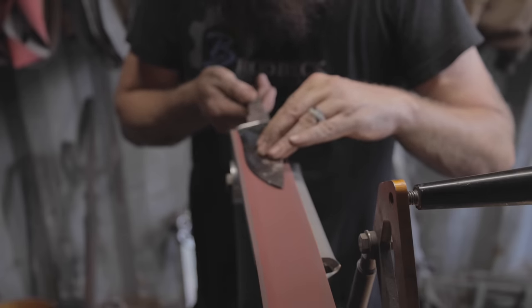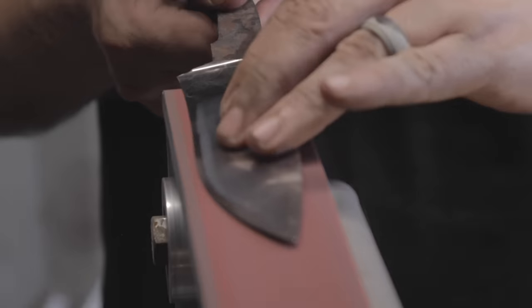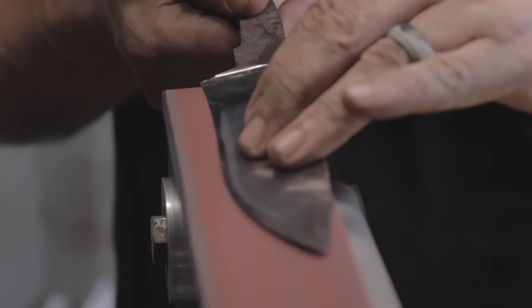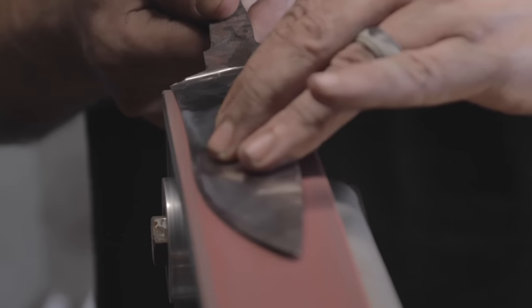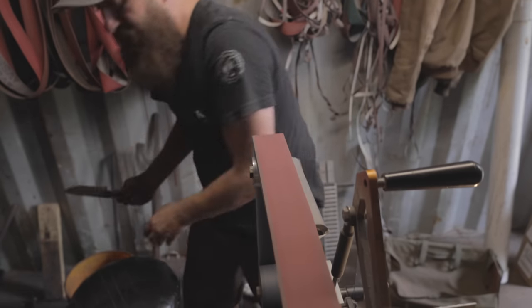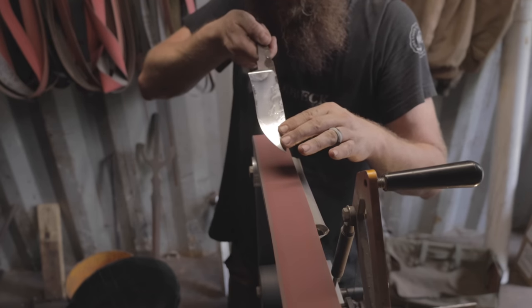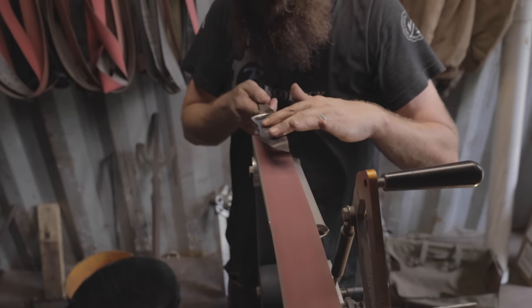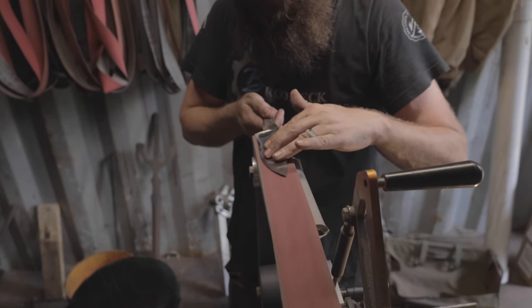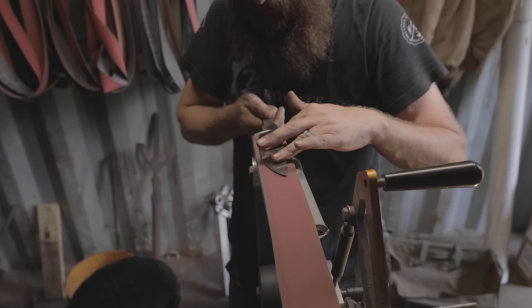Take note: my left hand — the one with the ring on it — is putting downward pressure on the actual bevel of the blade, making sure that the blade doesn't rotate on me and grind too much into the spine. It's also important that you don't want to push the tip down into this or it'll flip back on you. You want to be pushing about in the middle of the blade with this hand — not force that tip down into the belt — and just slowly work it back and forth.